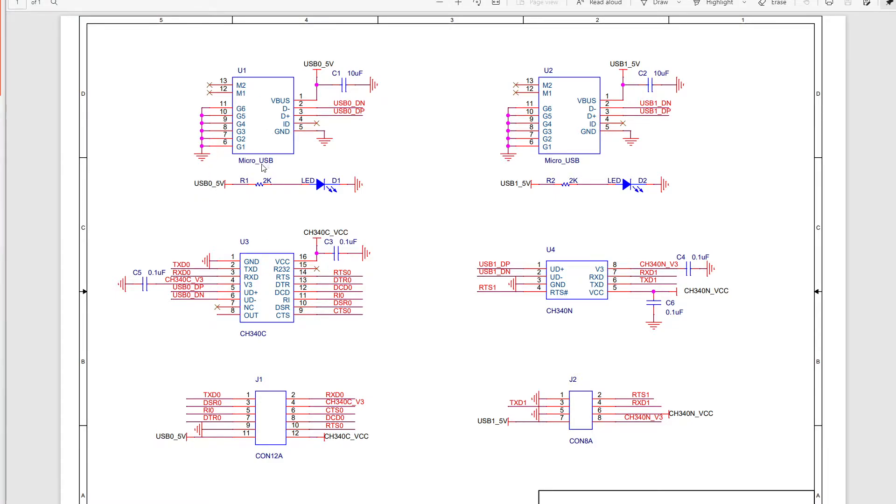So this is a micro USB connector. This is the USB bus voltage, 5V. We connect one capacitor here. And this is the USB data bus — D- and D+. This is ID and this is ground. And this is an LED. The power supply is from the USB connector here. When the USB cable is plugged into the USB connector, the LED will turn on.